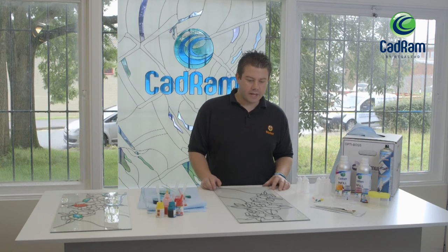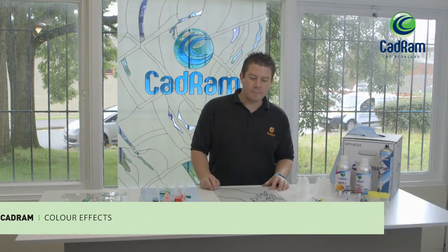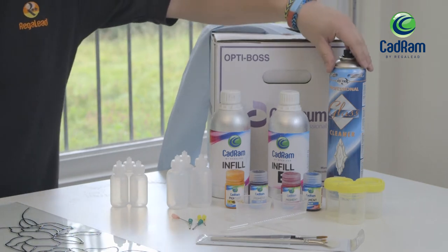Hi, I'm Paul from Regal Ed and today I'm here to show you some different colouring techniques for our CADRAM infill system. First of all you need paper tissue to clean the glass and good quality glass cleaner.